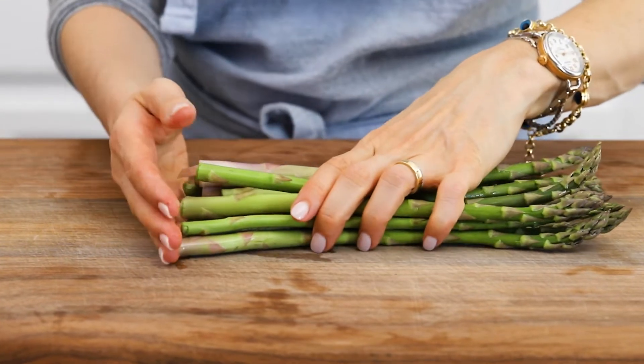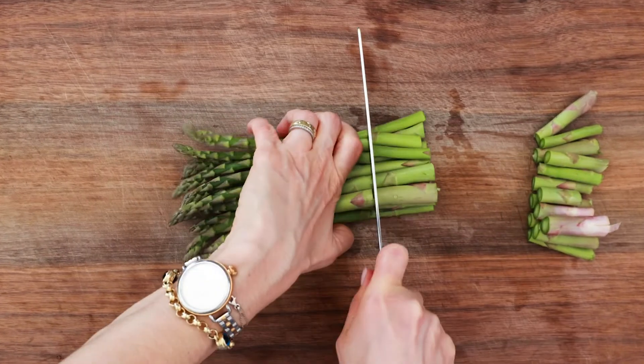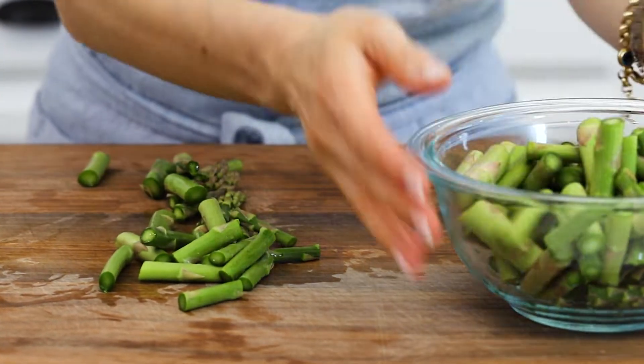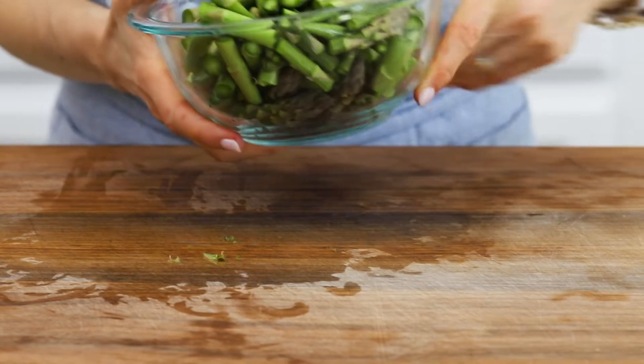Next, let's work on the vegetables. I'll start with trimming and chopping some fresh asparagus. I love using asparagus in the salad because it is delicious and it gives a great crunch to the overall salad. Plus, it's available all year round.